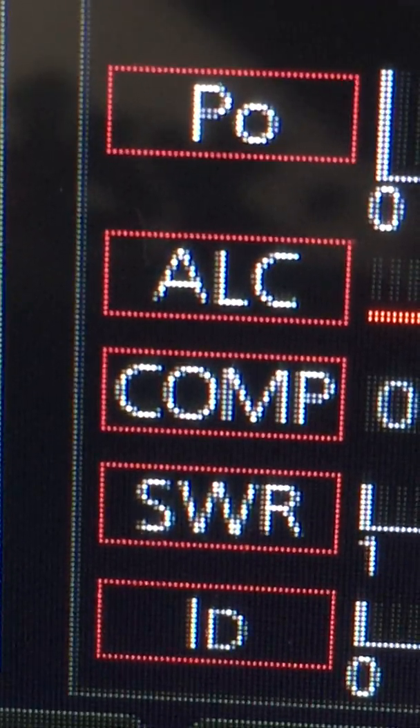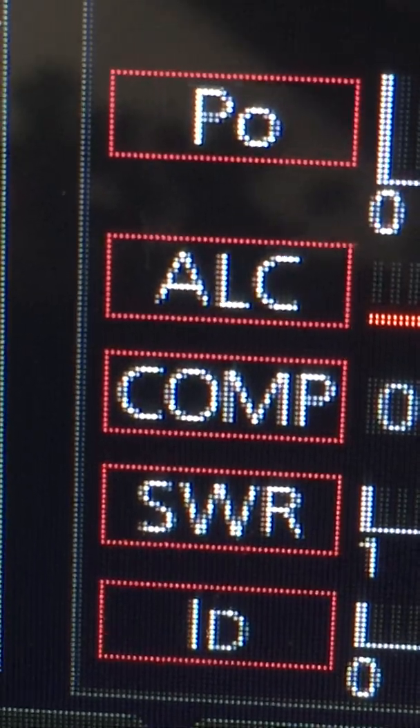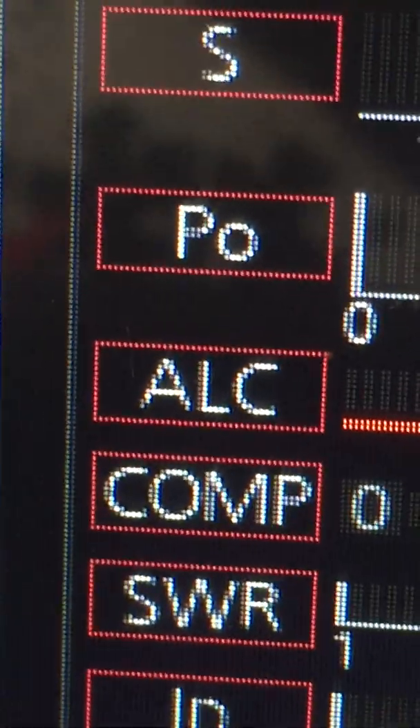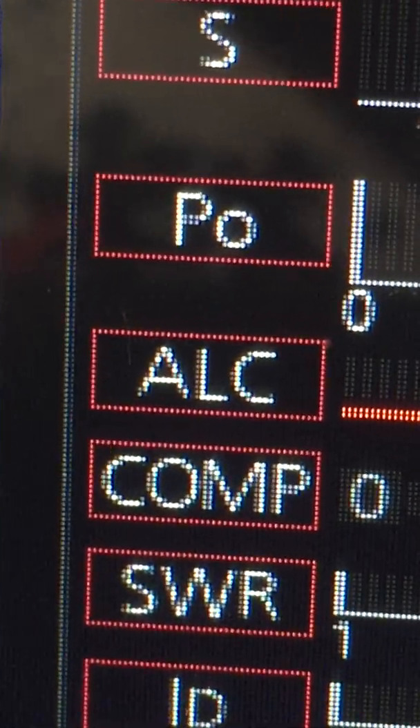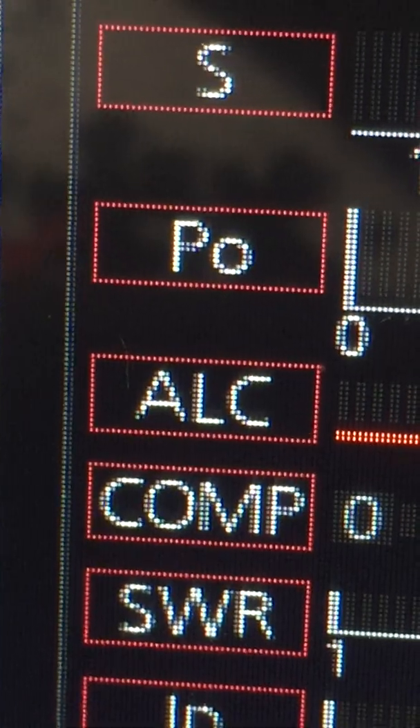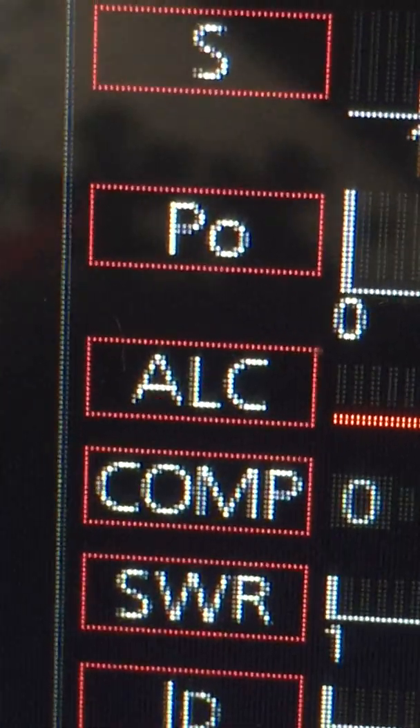When you go down the W it's bright, dark, bright, dark, bright — and then up, down, up. You can also see in the power meter — look at the P — the bottom part of the P has three or four pixels there that don't ignite or brighten up.